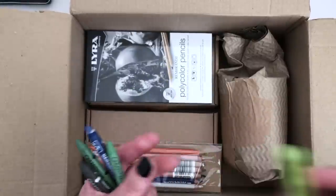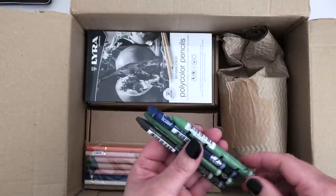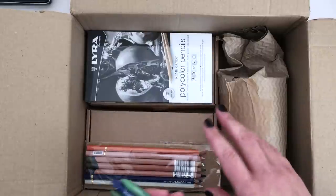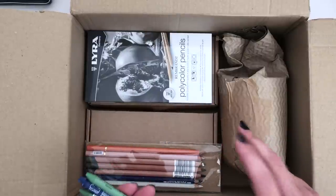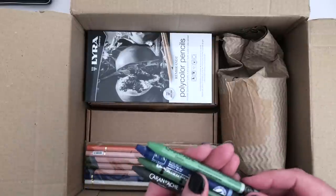We're going to be swatching these, but I think we're going to be swatching in a separate video because there's a lot to swatch. So I'm going to unbox and show you everything in this video, and then there'll be another one coming up, probably the day after, where I'm swatching.